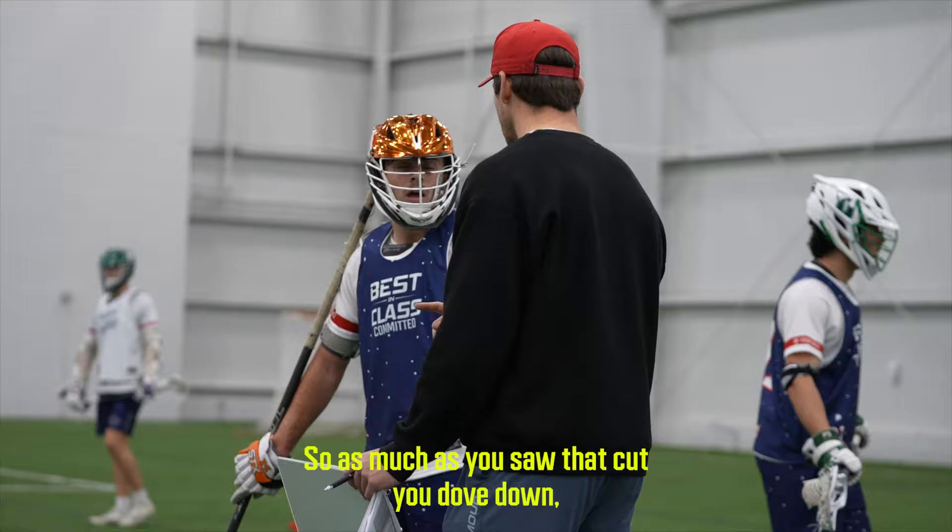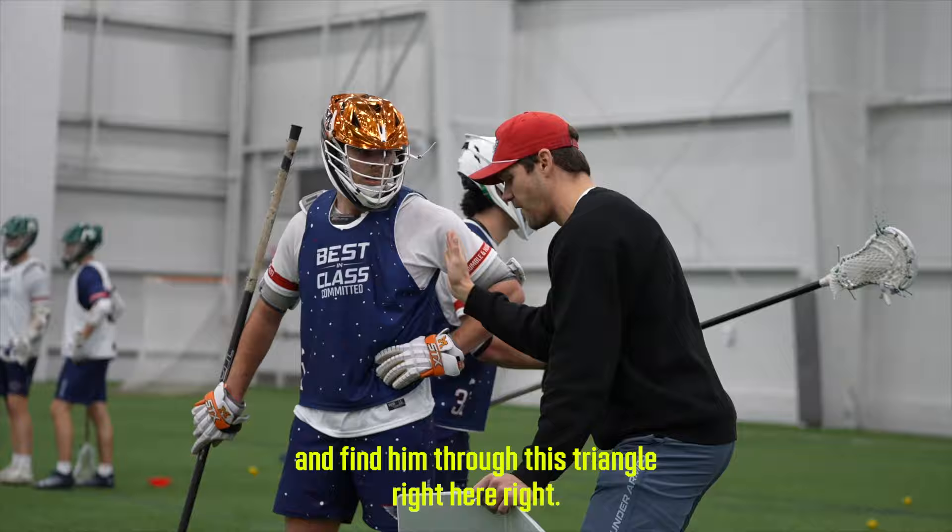As much as you saw that cut and dove down, you've got to find your man. But as much as you can get ball side of him and find him through this triangle right here, you can see both and play both. So that's just a little thing.